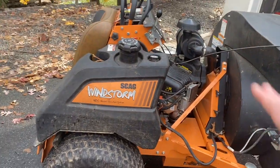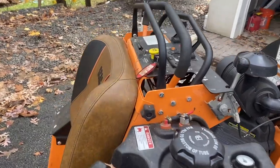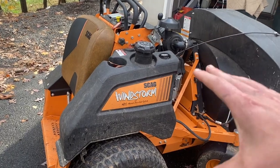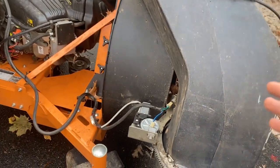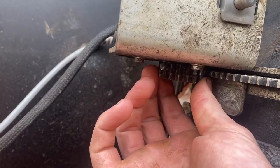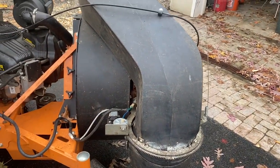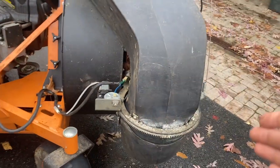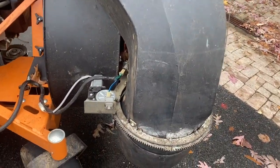A bunch of these parts - I mean the whole back half of this machine - is a Skag V-Ride. It's identical, so they didn't design anything new; they just took that design since it was already on the shelf and made the Skag Windstorm out of it. They took this motor - which like I said is a car window motor - and put a bigger gear on it to make the nozzle spin way faster. A regular car window motor has a much smaller gear because the window doesn't move nearly as fast as this nozzle does, and this has to spin a long set of gears.